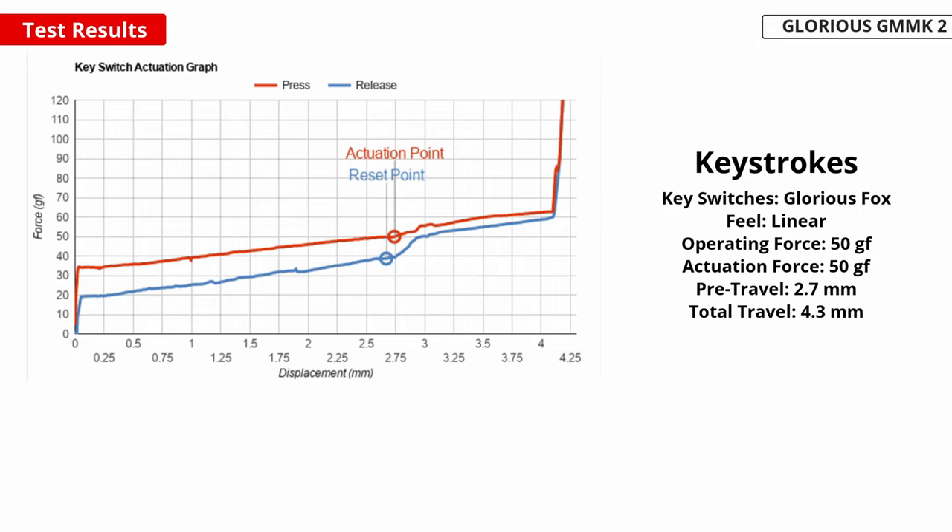Now let's move on to the typing experience. The linear Glorious Fox switches have a long pre-travel distance. While this is good for reducing typos, it makes key presses feel less sensitive. Fortunately, the operating force isn't high, which balances out the longer pre-travel distance, so typing still feels light. As mentioned, this keyboard has a hot-swappable PCB, so if you don't like the feeling of these stock switches, you can change them out.